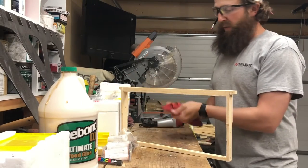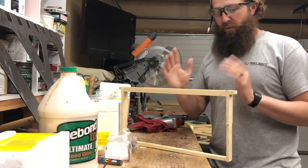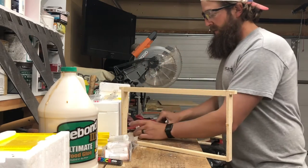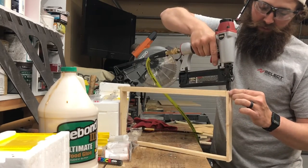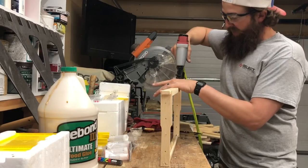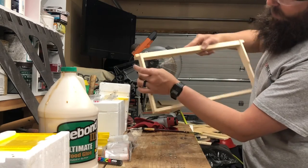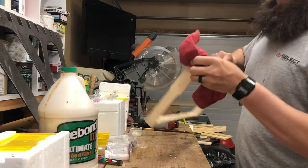If you don't have a speed square and you don't want to check for square, it's not the end of the world — these things are so flexible, it's not that big of a deal. Make sure you get your brad nail straight down so they go right through the center of your side supports and you don't have a blowout. No one likes a blowout.